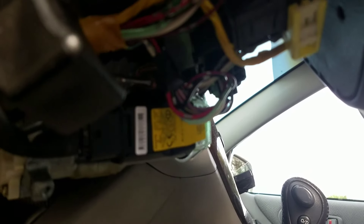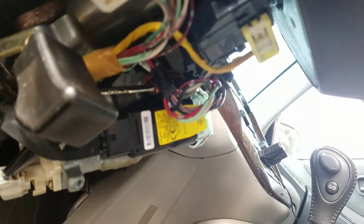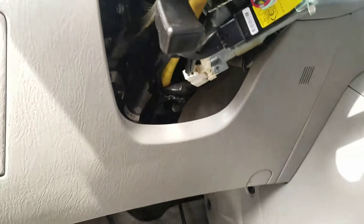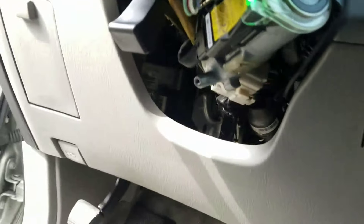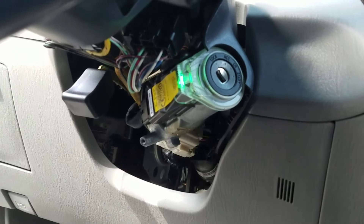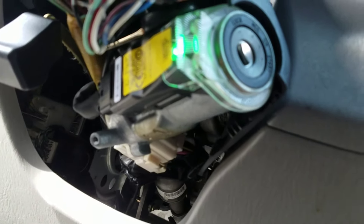I'm still gonna zip tie it so I never have to have a problem with it. It's kind of hard to see, but it's hidden in there. Not even a thief would know it's in there — if they see a module they'll know the car has a module and might look for a key, but it's really hard to find.